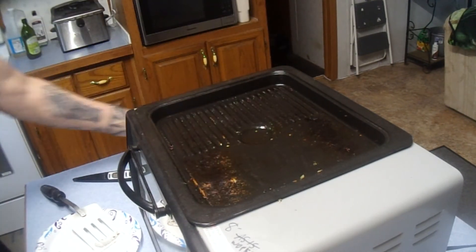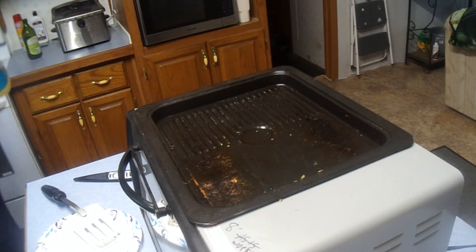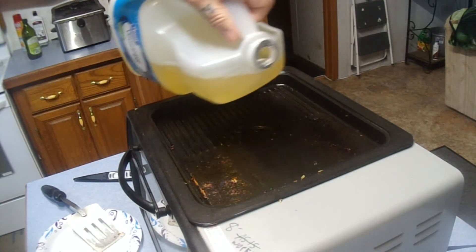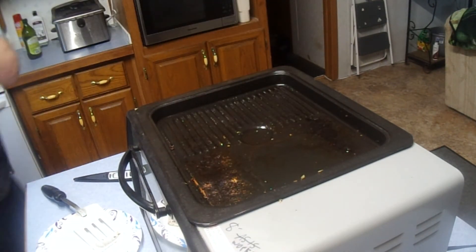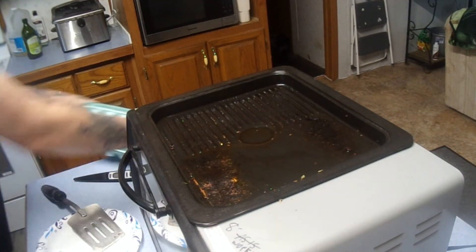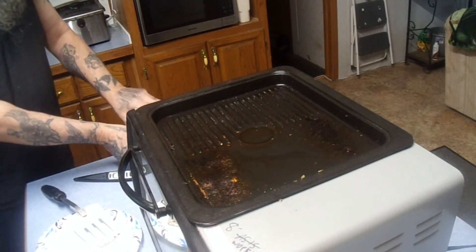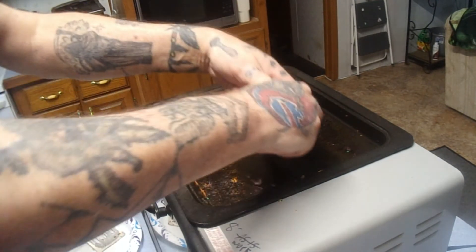Fried taters and onions all finished up. The roast is still turning very nicely. I'm going to put a little bit more oil in here on the top surface. That's going to warm up here pretty quick — I'm going to turn my supper into breakfast.